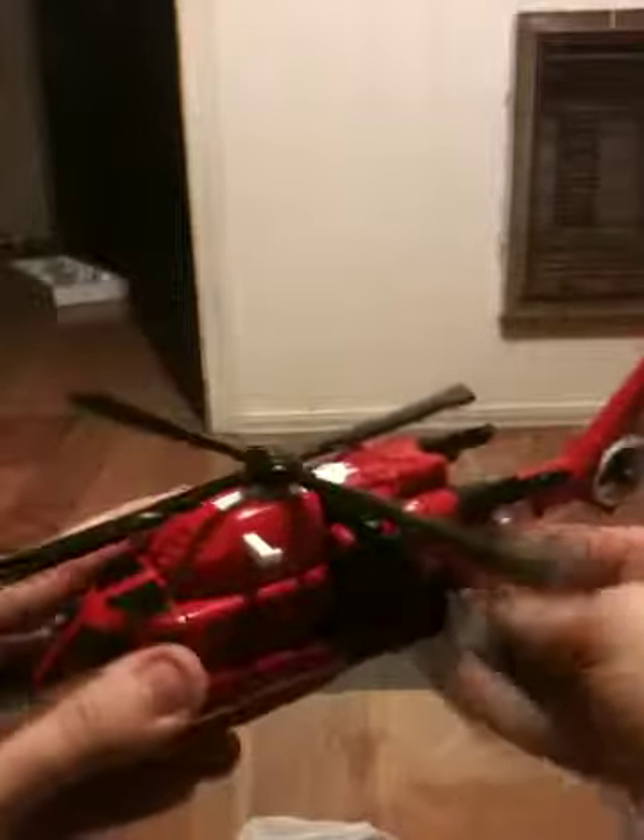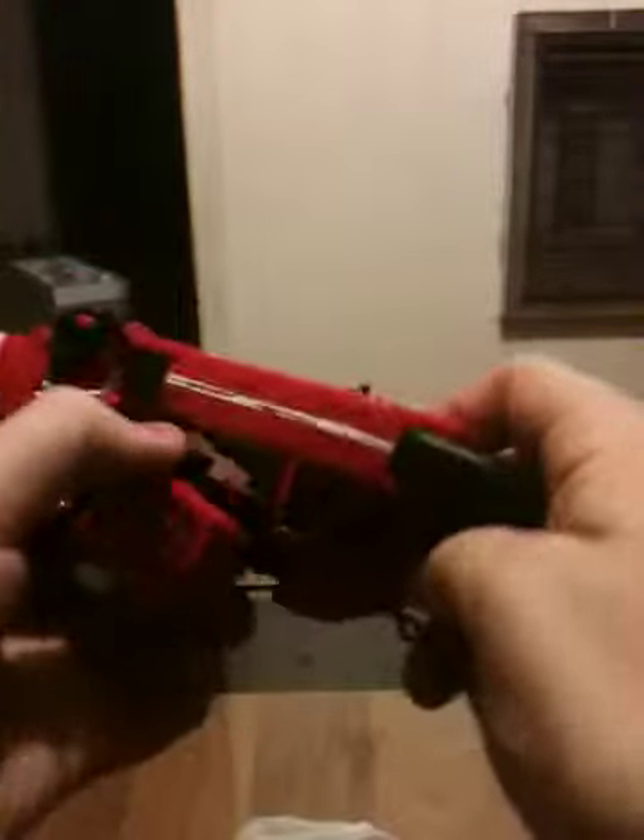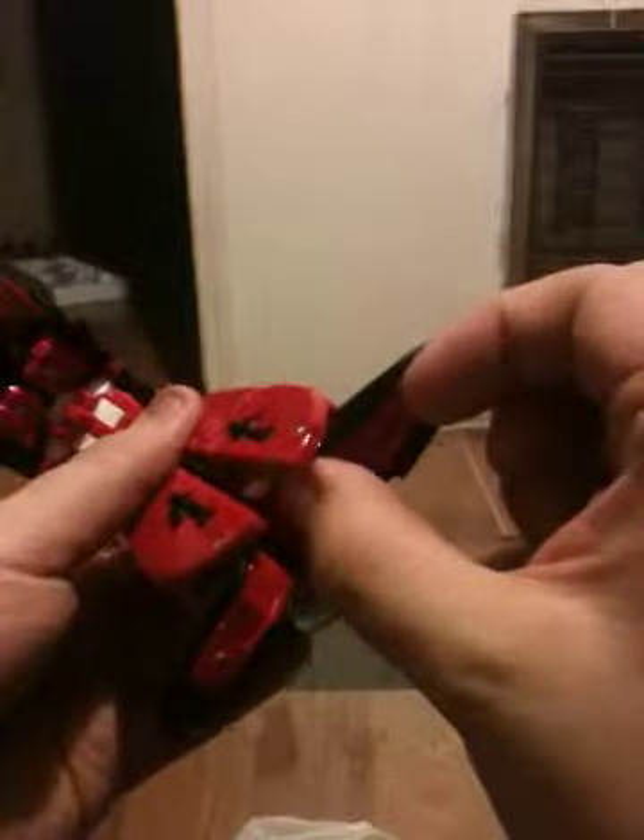To start his transformation, first thing you can do is just remove his rotor blades. You can go ahead and start with the nose if you want to — just swing it down here, then give it a full 180-degree spin. Fold these out — the very nose of his helicopter mode is his feet. You can also pull his legs down just a little bit; they don't come down much, but it does make him slightly taller.